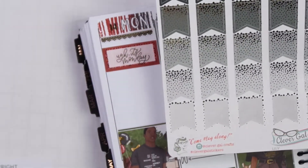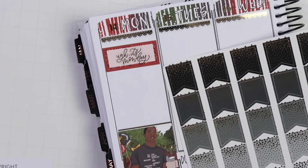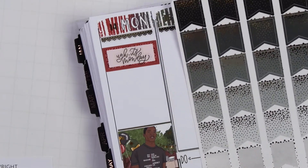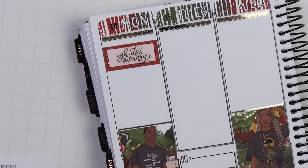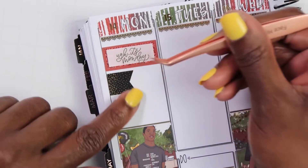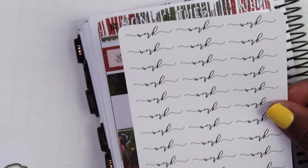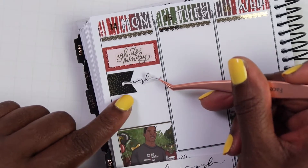I was trying to figure out which gray to use. You know what, I'm just going to use this black color — I'm going to take one of these to mark work because I think that's the closest we're going to get. And since it is a Juneteenth spread, black is appropriate, right? The script I chose is from The Sweet Planner, and it is in black. I don't think The Sweet Planner foils their stickers, so of course all of hers would be in black.